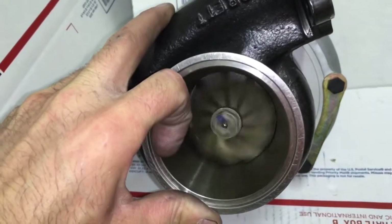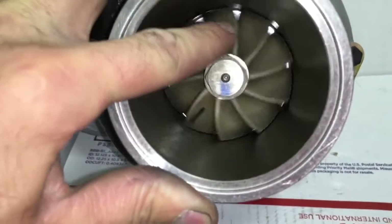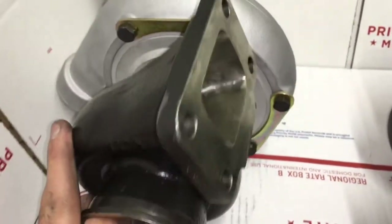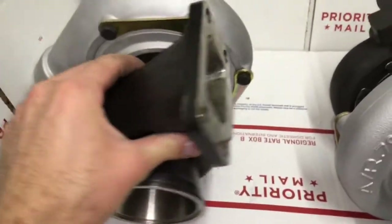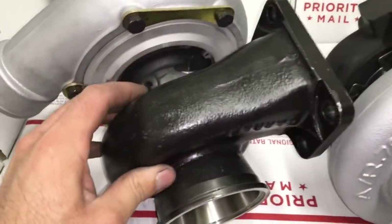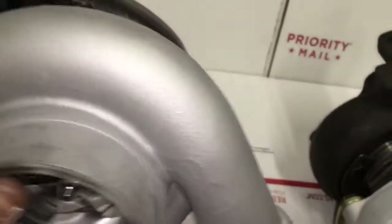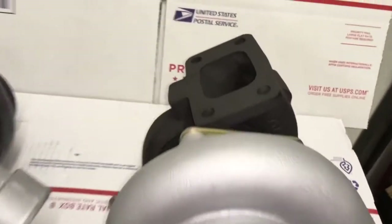I also like to machine the seal plate for a KO4 compressor housing o-ring so that the compressor housing will seal against the plate. These never came with a compressor housing o-ring between the seal plate and housing — they came like that from Garrett and from Force Performance without the seal. So I like to go back and put a seal there just to ensure they won't have any problems.